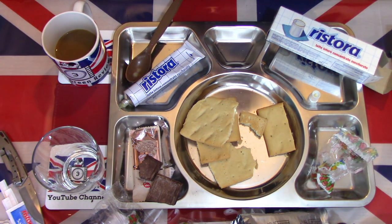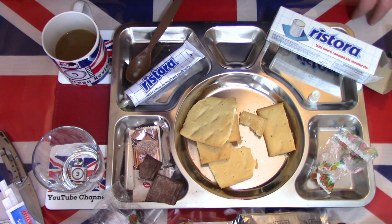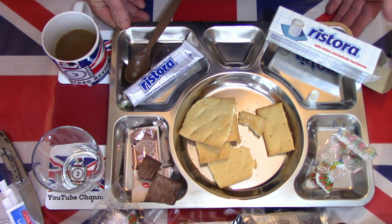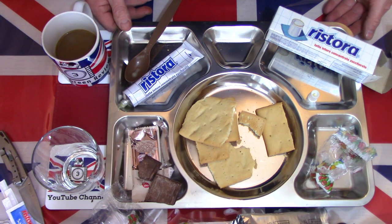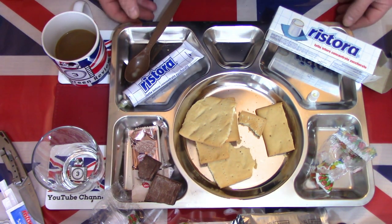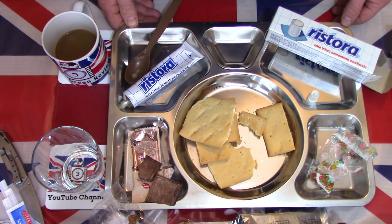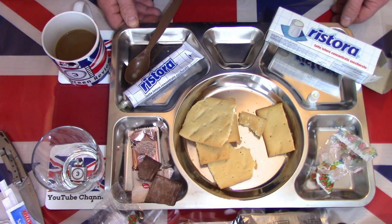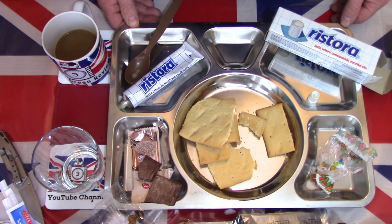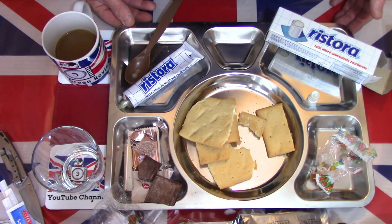Overall, sweet breakfast - that's really all I can say. All the components are enjoyable individually. Whether I would have them personally as a combination for breakfast, I think there's a serious sugar rush going on here, so probably not. But what components there are, they are certainly good quality and tasty.